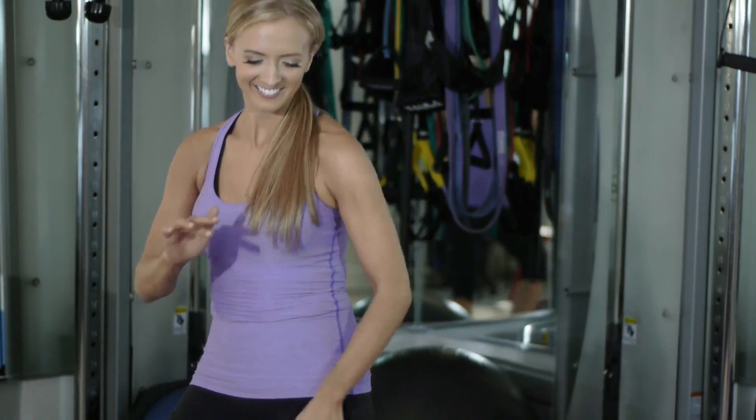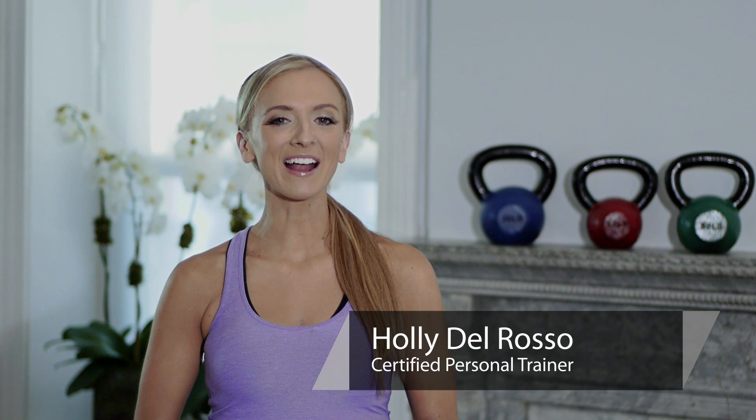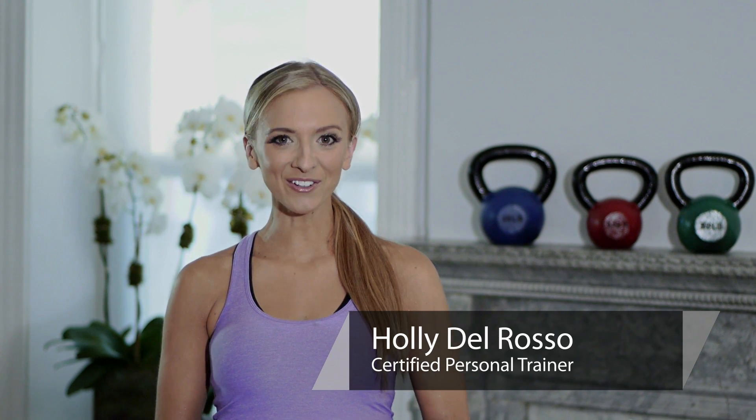Hi, my name is Holly Del Rosso, and this is how often do I have to do Zumba to notice a difference in the way my clothes fit. If you're doing Zumba already, I would suggest practicing three to four times a week minimum so you can cut out 500 calories a day from that Zumba burn.